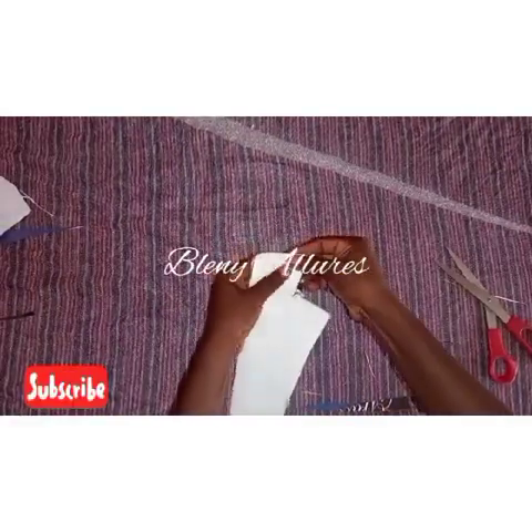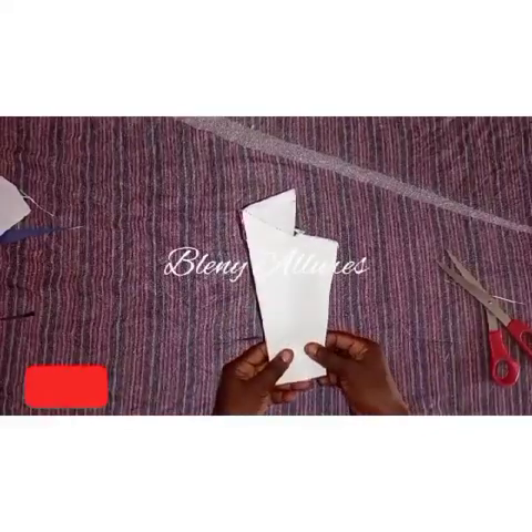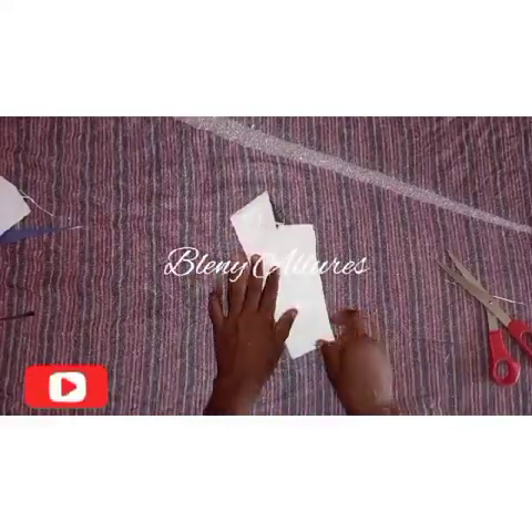Thank you for watching to the end of this tutorial. Please subscribe to my channel if you have not, share this link with others, drop your comment in the comment section — see you in the next tutorial, bye!